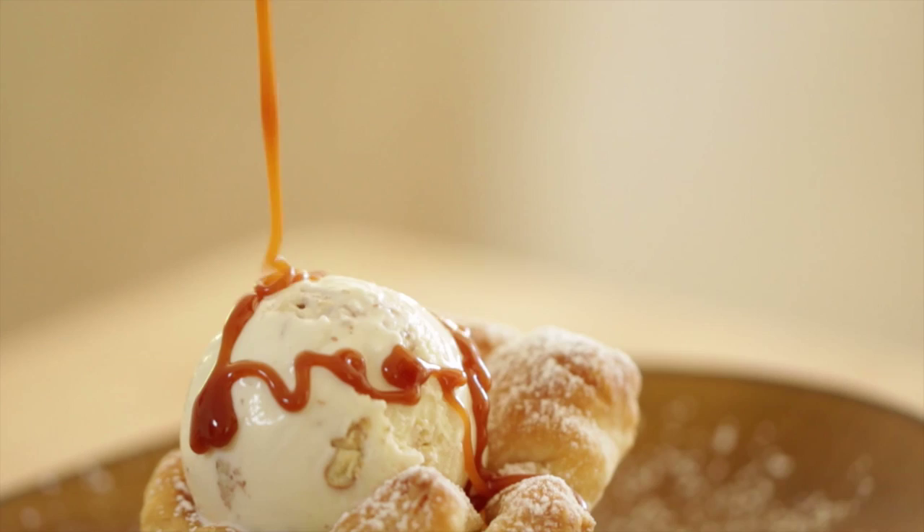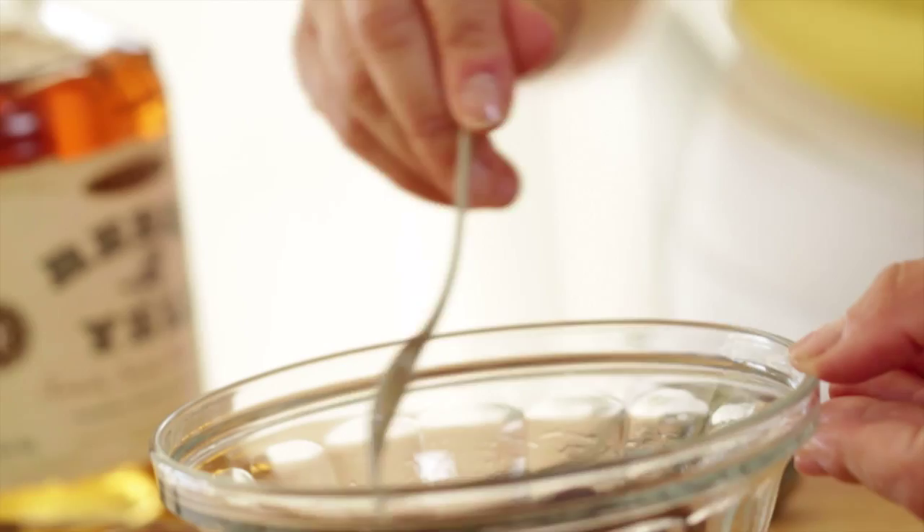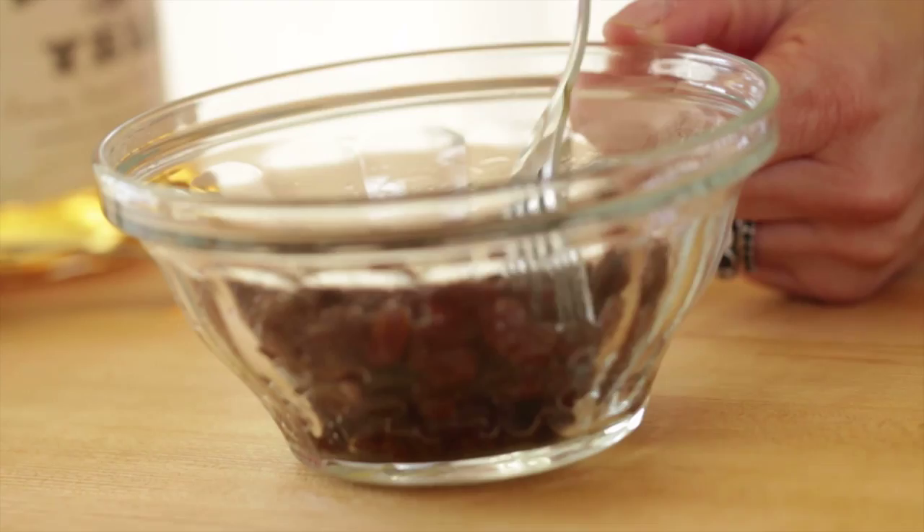The first thing we're gonna do is prep our raisins. In a small bowl, add half a cup of raisins, and to that, add a tablespoon of bourbon. I really love adding bourbon to the raisins because it helps them plump up, and you'll get that really beautiful flavor once they're cooked. If you don't drink, that's okay — you could totally leave the bourbon out, but don't leave out the raisins because they're really delicious in this dessert. Just let the raisins soak in the bourbon while you prepare the rest of the ingredients.